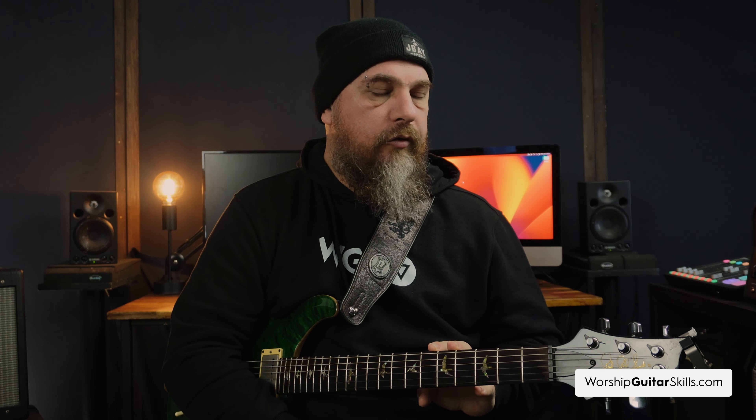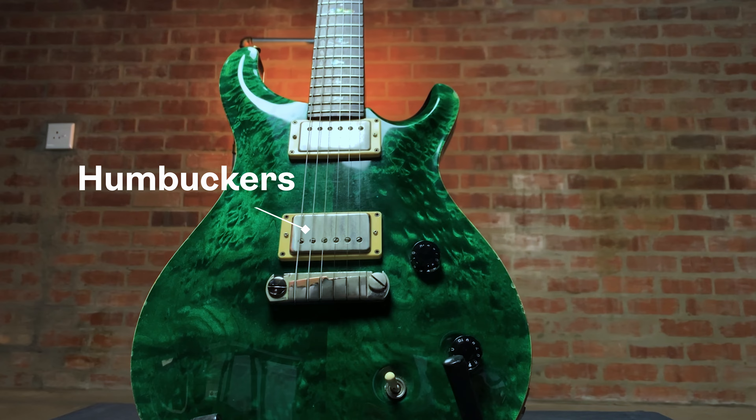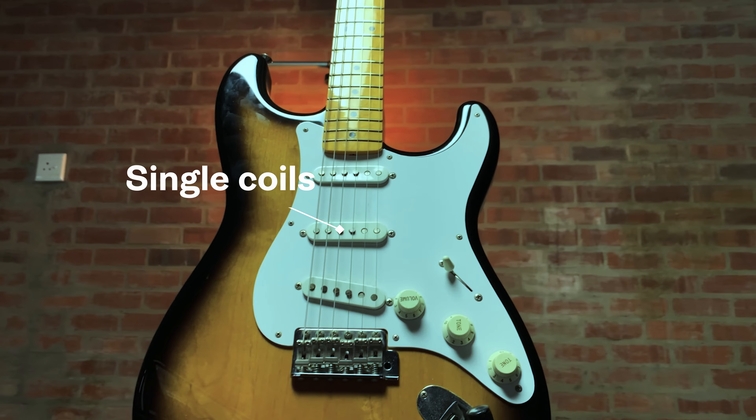Our tone journey starts with the guitar itself. The shape of your guitar, the type of wood, and the pickups all significantly affect the overall sound. Heavier woods like mahogany provide a warm and rich tone, while lighter woods like alder or swamp ash produce a brighter sound. When it comes to pickups, humbuckers tend to be warm and full, while single coils — like on a Strat — give you a crisper and clearer tone.